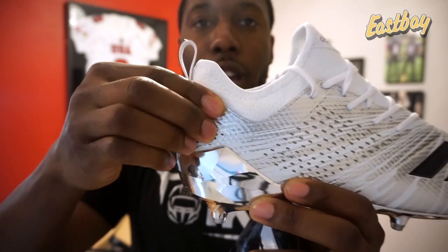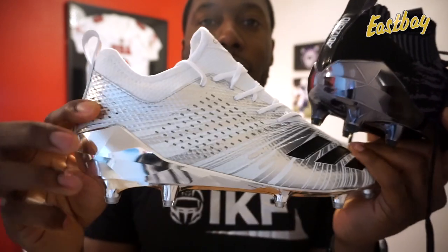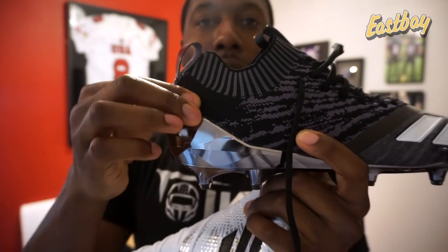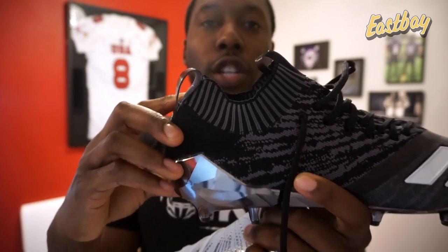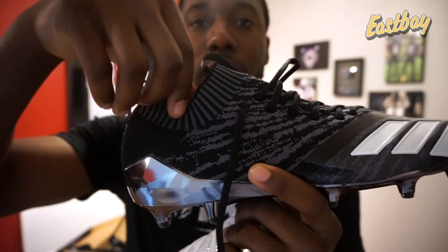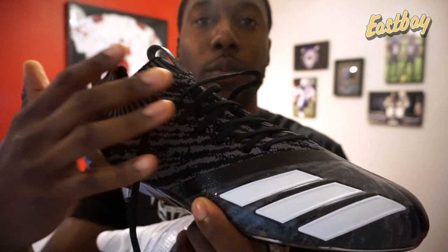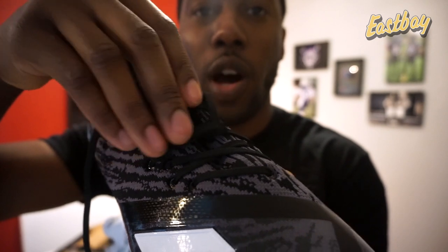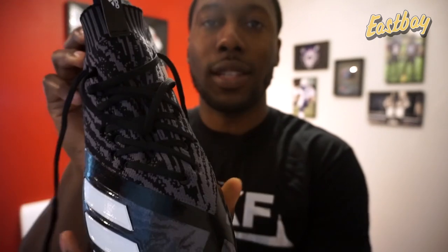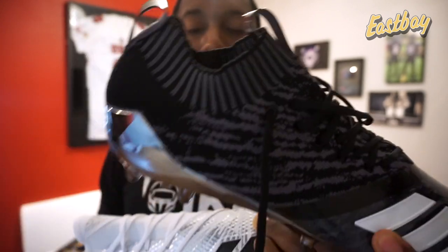The traditional 7.0 gives you a very locked-in and comfortable fit with padding on the back of the cleat. Its heel counter is an external heel counter with pretty much no internal heel counter — just additional padding. The Prime Knit cleat uses the same external heel counter as the normal 7.0s, but has additional padding inside that almost acts as an internal heel counter, giving extra stability since the outside is so thin. The Prime Knit upper is totally one piece — from the ankle down through the toe box — with laces going right into the material in a unique asymmetrical lacing system, plus a TPU layer over the toe box for stability and durability.